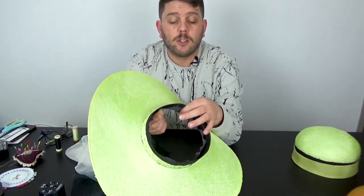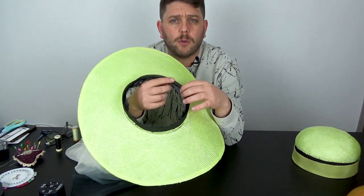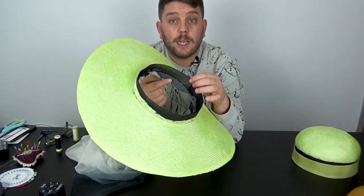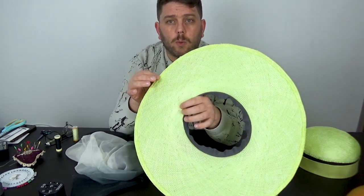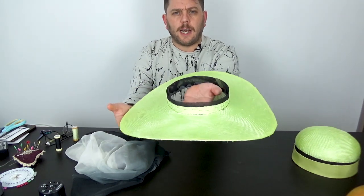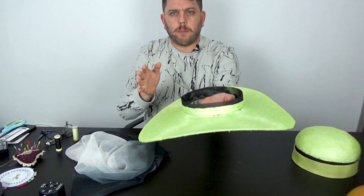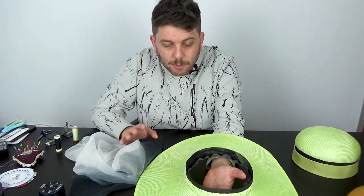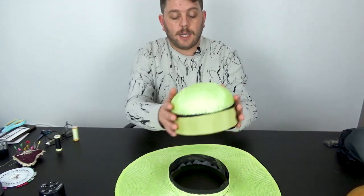With the brim I've gone with the smaller sideband and sewn that all around. I've also gone ahead and put the ribbon in as well as finishing the edge with some sprung wire, so now that's nice and stiff and held in place — exactly what we're looking for.